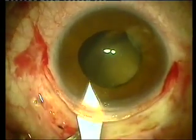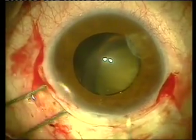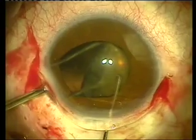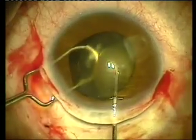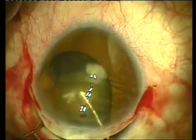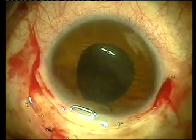Most of this lens is subluxated and the decision was taken to remove the lens in the intracapsular fashion rather than try and place a fixation ring. The lens plate is now grabbed with the surgical loop and a Szynski hook and removed in an intracapsular fashion as seen here.